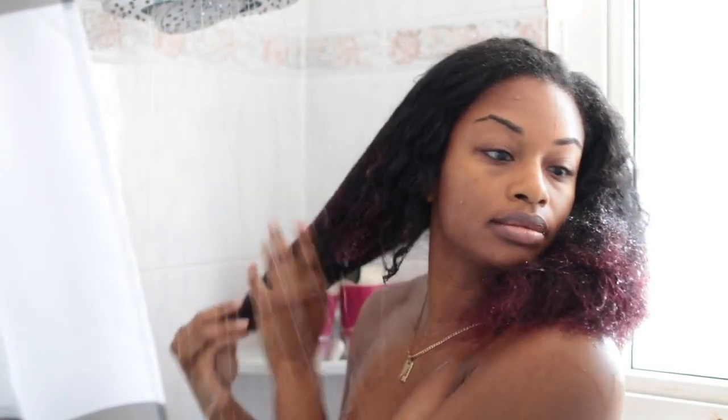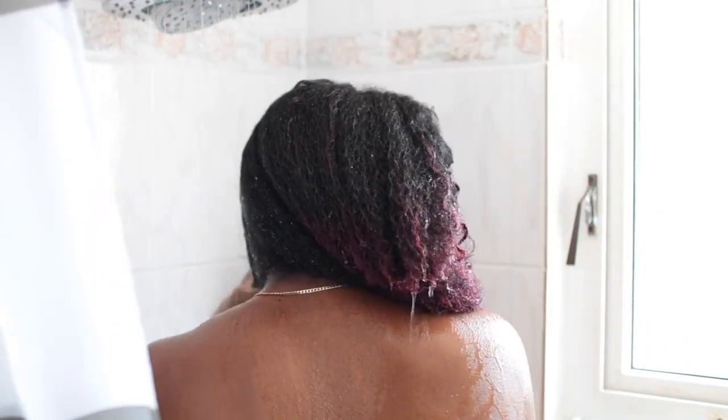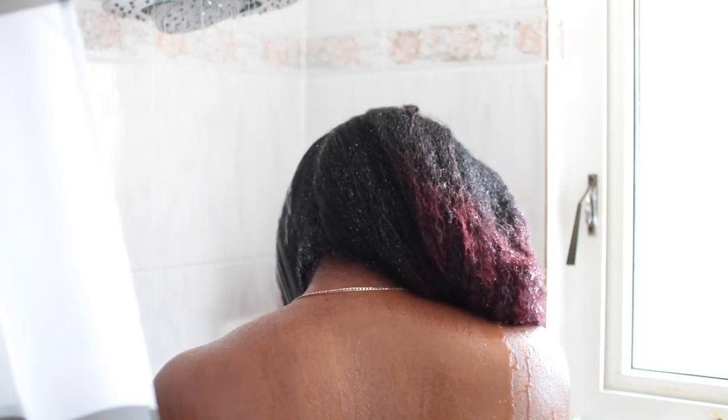My hair takes a really long time to get soaking wet because I do have low porosity hair, and low porosity hair is just extremely stubborn. It's really resistant to heat, dyes, and chemicals. It's just really stubborn — but it is a blessing in disguise, I would have to say.